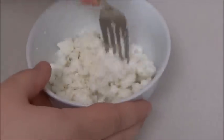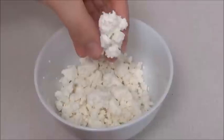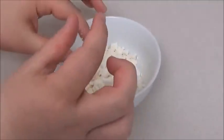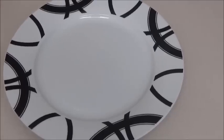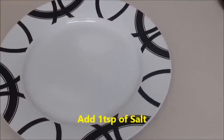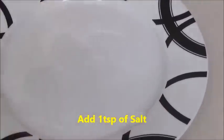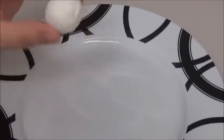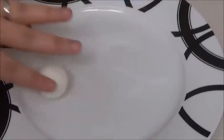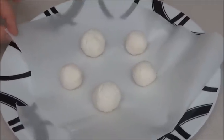Mix everything very well with a spoon or fork. Now that the salt is well mixed in, grab a portion — small, medium, or large, up to you — and shape it into small round balls. Then in your plate, sprinkle a teaspoon of salt all over and spread it. Roll each ball all over in the salt so the salt gets everywhere. Continue with the rest of them.